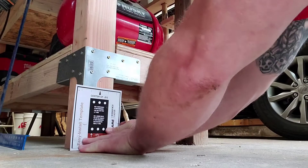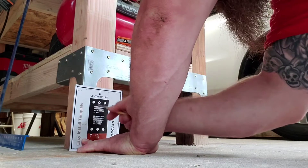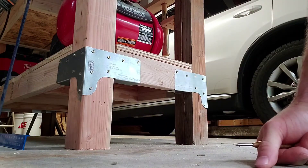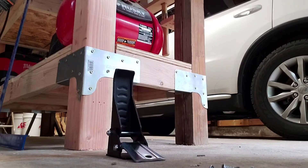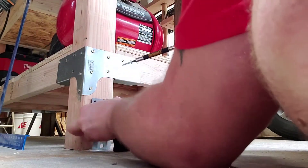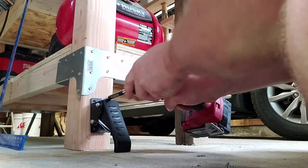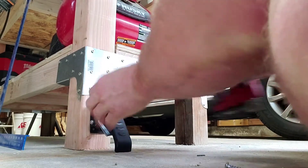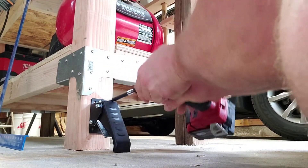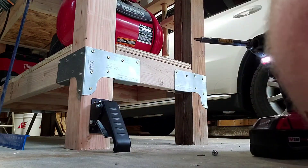So we're going to line the template up to the center, use my marking tool, mark the top three holes anyway. Got those marked out. And don't be like me — pre-drill.